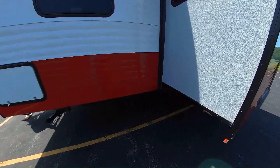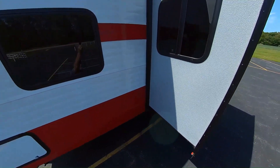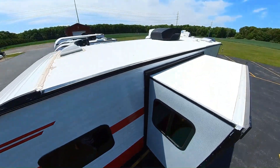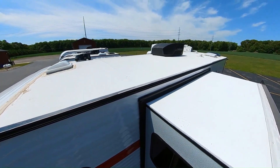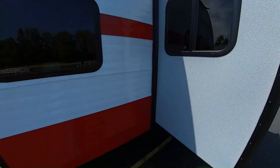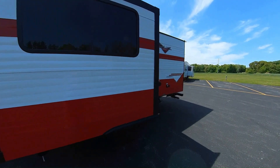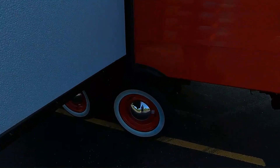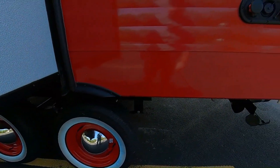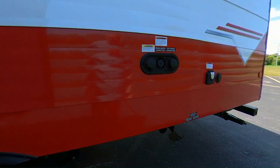Here's the side of the slide out. Check out these hubcaps and the very wide whitewall tires that come with it — it's a really cool look.